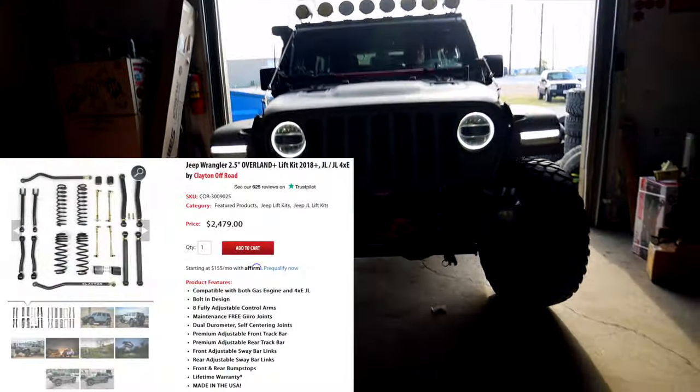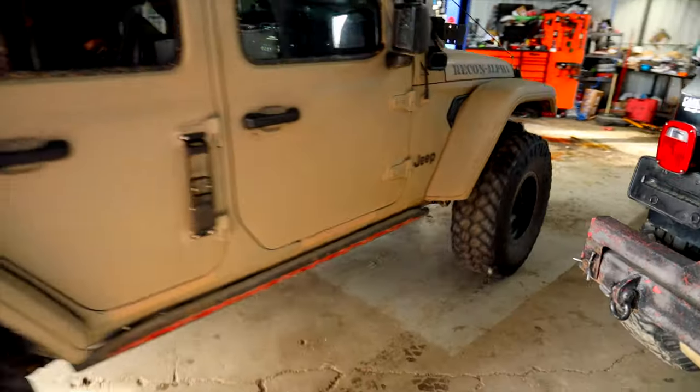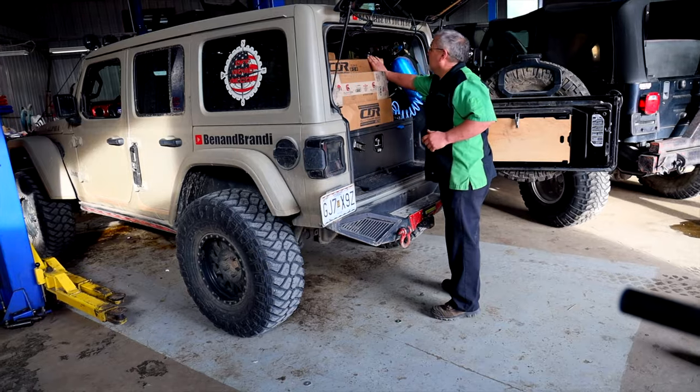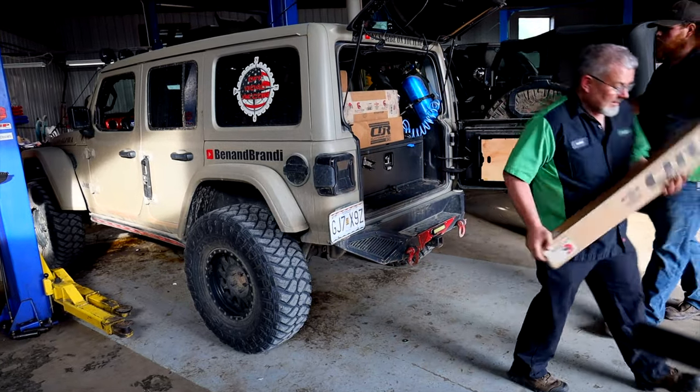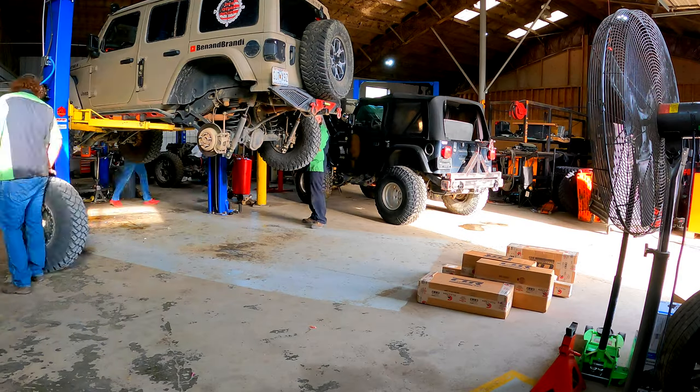So today we're going to be installing the Clayton Off-Road 2.5 Overland Plus kit. This kit is pretty much maintenance free, and it looks like the durability is going to be really good. Stay tuned to the end of the video and you'll get to see us wheel it.